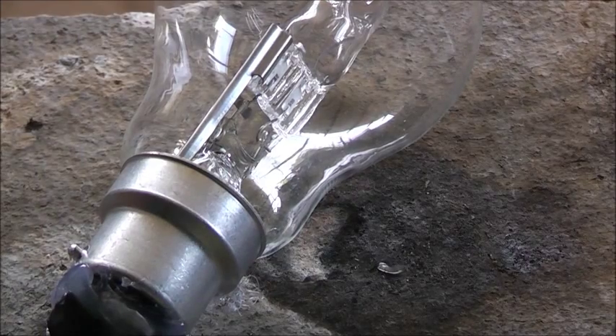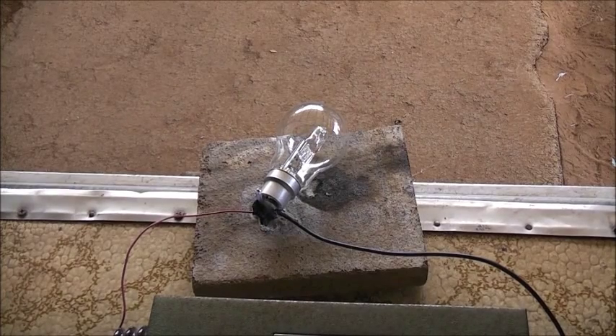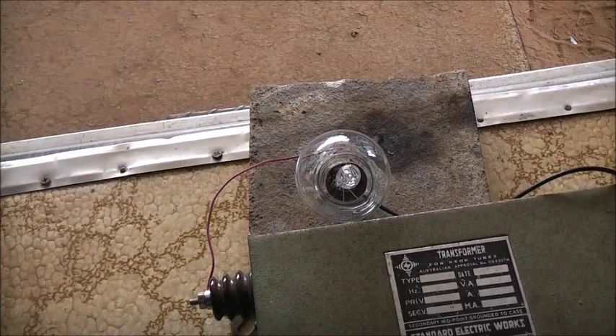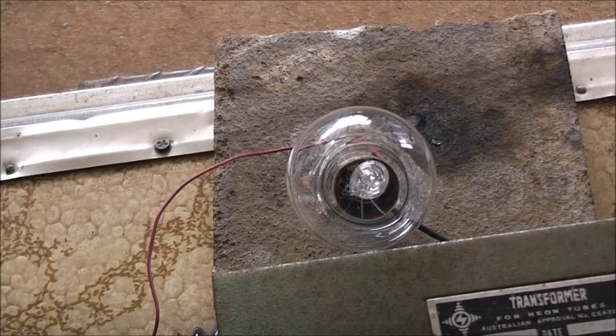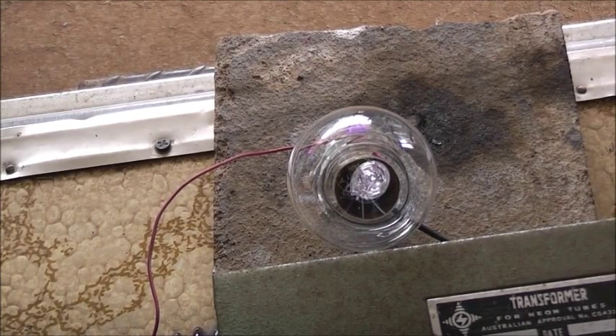Power off. Unplug the NST, safety first. Zoom out. I'm going to try to see if I can move the filament around in there so it arcs inside the halogen. Stand it up so that gravity pulls the filament toward where it's been broken off — see if that gap's closed for it to arc inside. Three, two, one. No, still arcing at the same spot. Power off, unplug safety first.